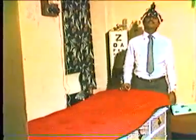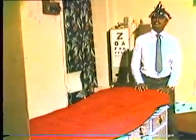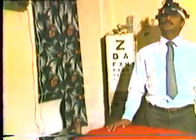The next important requirement is a table for examination. There should be space around the table to move around, and the height of the table should be convenient to the surgeon performing the indirect ophthalmoscopy — approximately at the level of the hip.